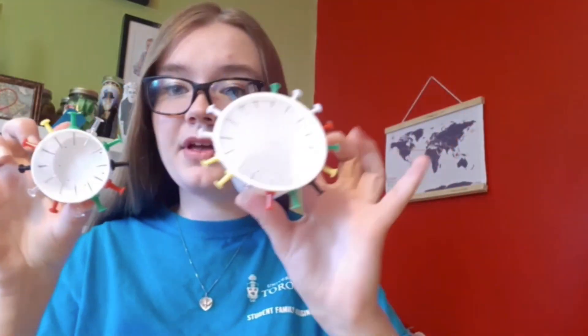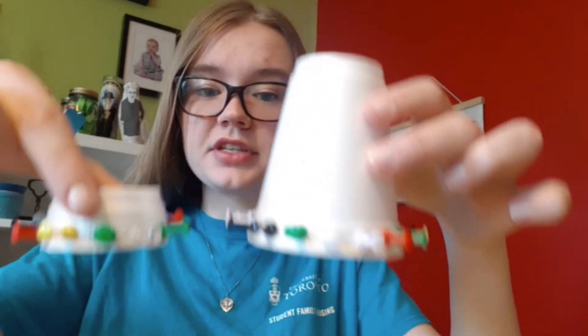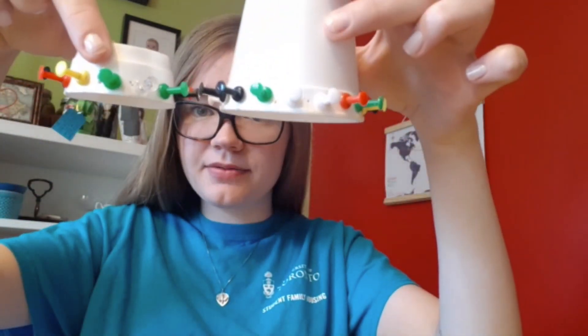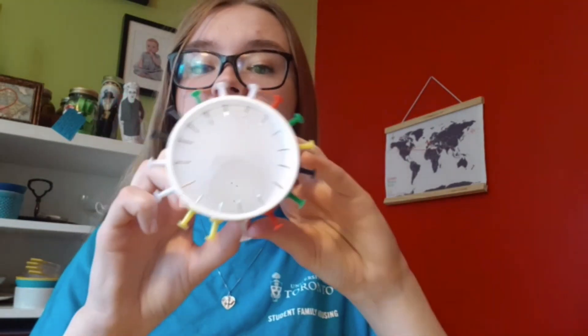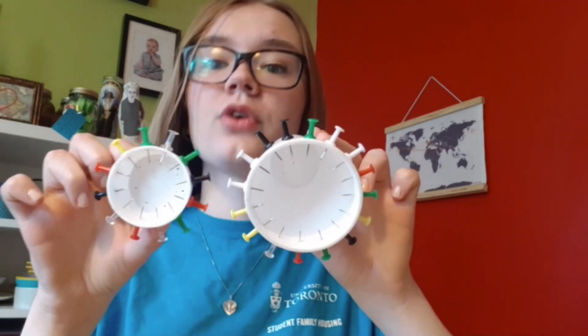I've got my little wheel here and my big wheel here. As you can see, I've got a whole bunch of thumbtacks and they're at the same height. You want to make sure that the thumbtacks are pretty close together and are the same distance apart on both cups, otherwise they won't work well as teeth.